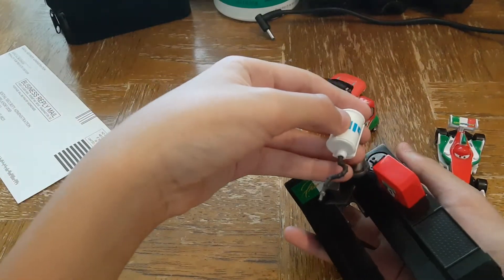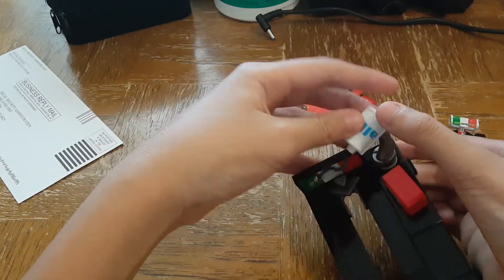There we go. But to put it back in, you have to snap it like this.